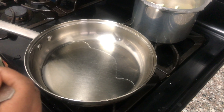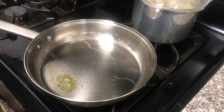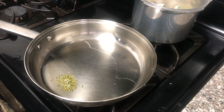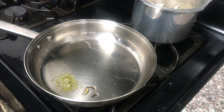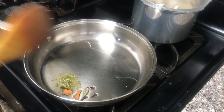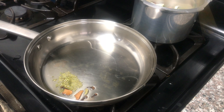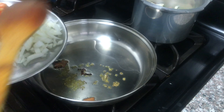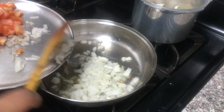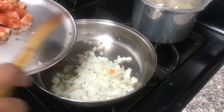First, add some salt. I will add some of this.